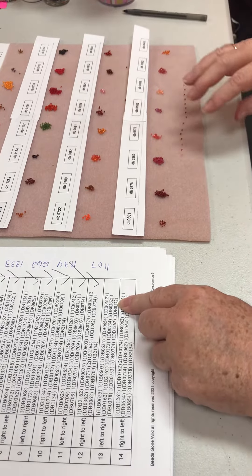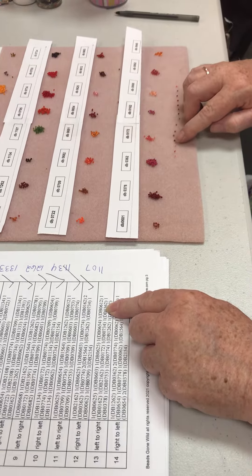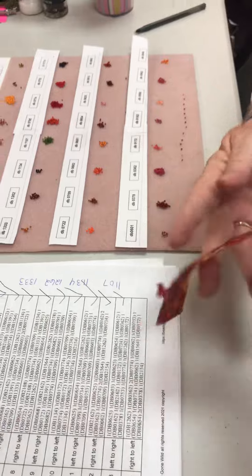Now I leave my finger there and I'm going to count — I have 15. Then I check this off; it's very important. Then you pick up your work and go ahead and stitch.